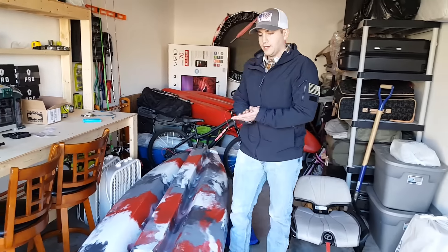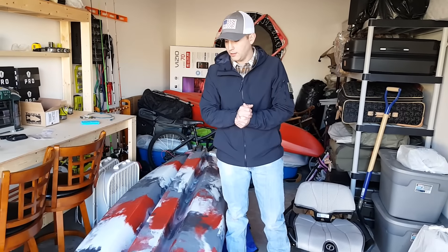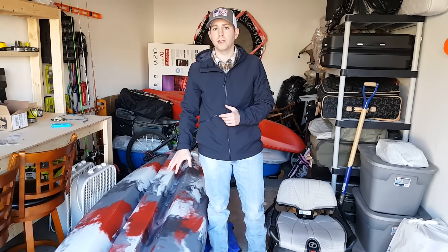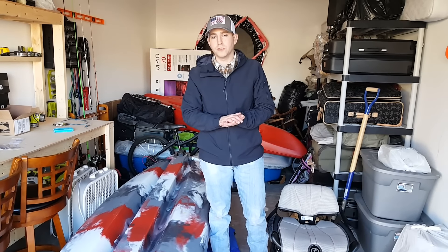And that just about does it for this kayak. I did so much research for this kayak, and I think this one offers the most features and the best quality for the price range. You're looking at around $1,300 for this kayak unless you can get it on sale, but all the features this thing has for $1,300 is completely unbeatable.